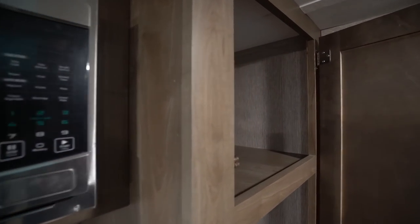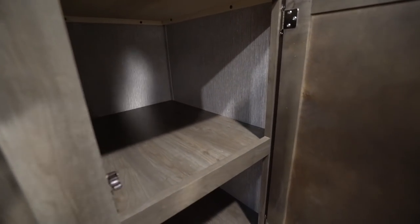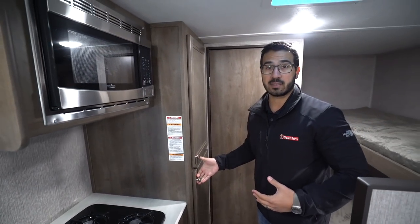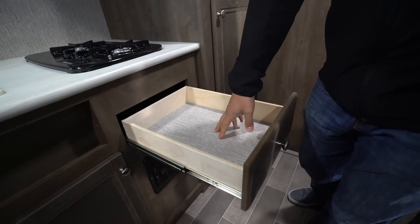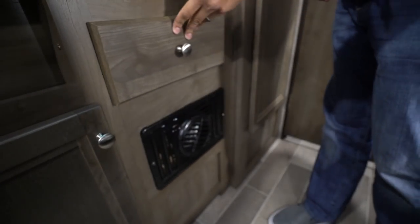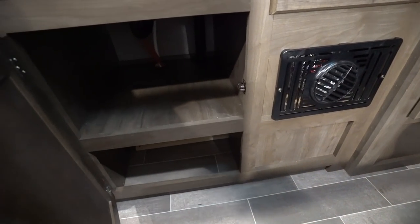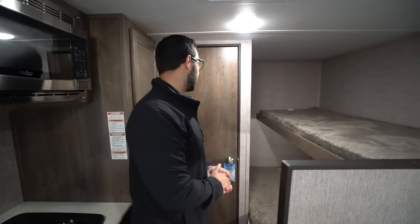Moving on a little bit further, you'll see this storage area here. This is kind of a versatile space — I would personally probably use it for kids' clothes, but it also gives you a big spot for pots and pans, or if you want to use some of it as a linen closet to put your towels in, you can certainly do that too. You have a single drawer here for your flatware, and one thing I want to point out is this is actually a ball-bearing full-extension drawer — a lot of times you don't get that in campers this size, so they're definitely still putting quality components in. Direct vent furnace right there and great storage underneath — probably where I'd put my pots and pans, but it's completely up to you.